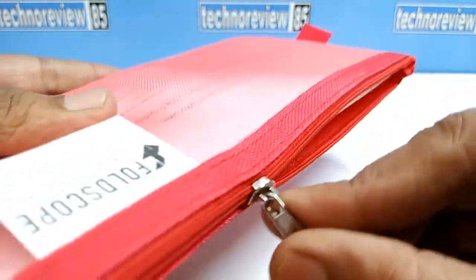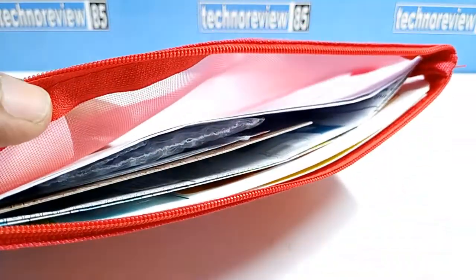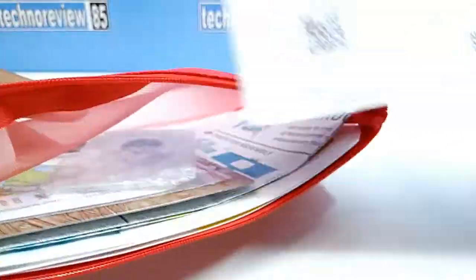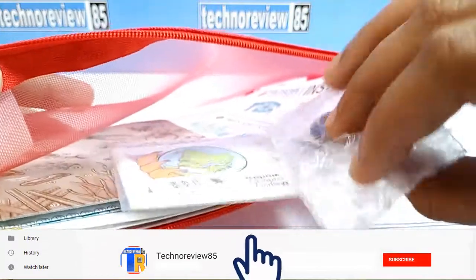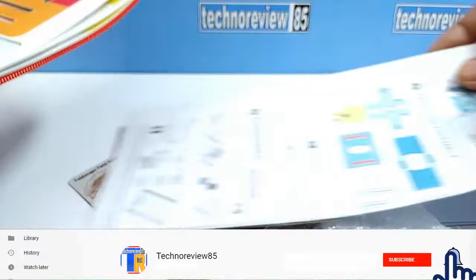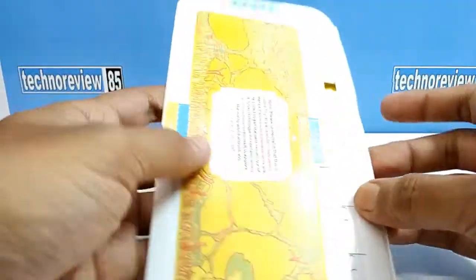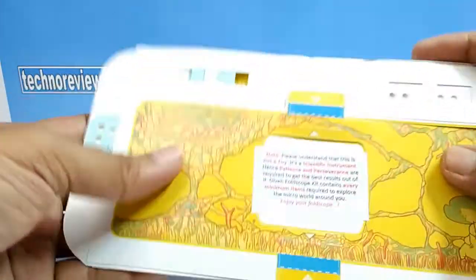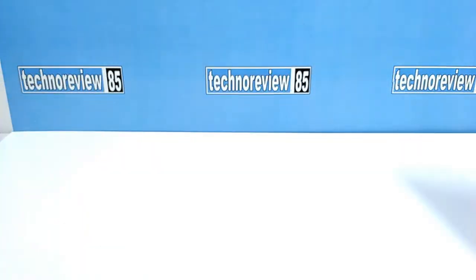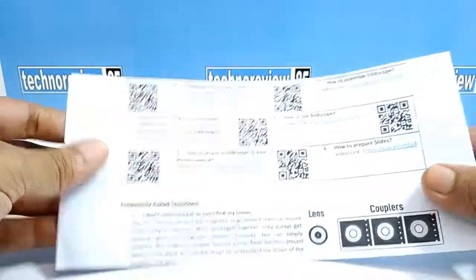This is the pouch of this paper microscope kit. It is the Foldscope basic kit, and an advanced kit is also available. It is a single lens microscope. This microscope kit comes inside this pouch. It is a document about its content, website and app links, etc.